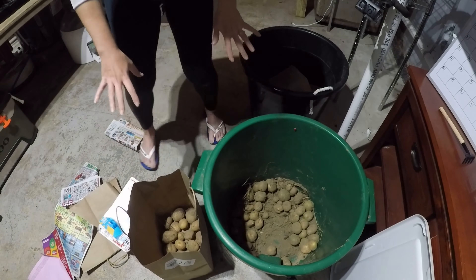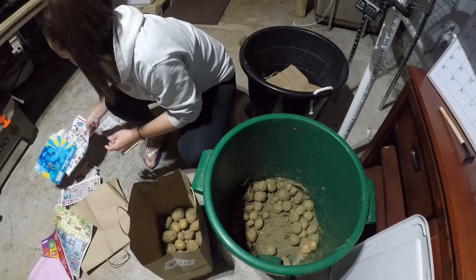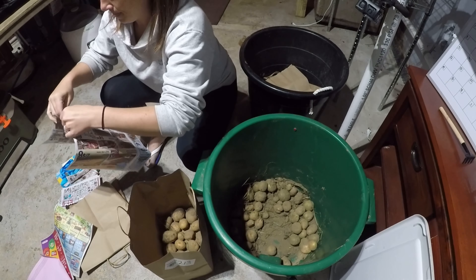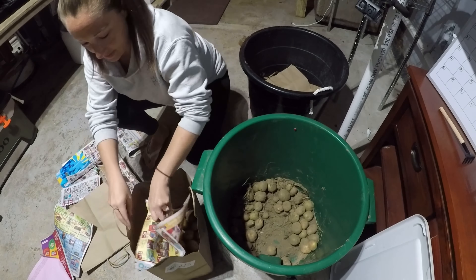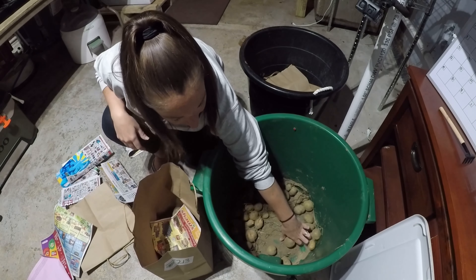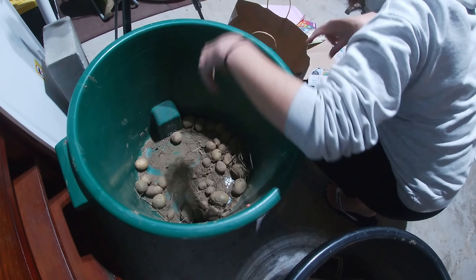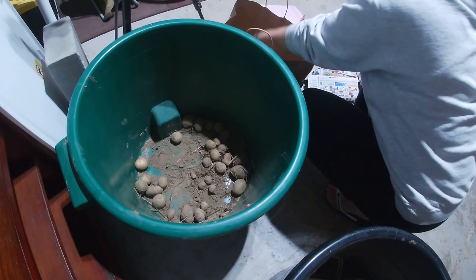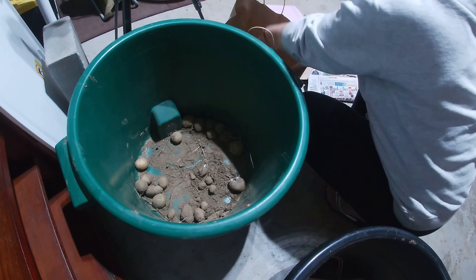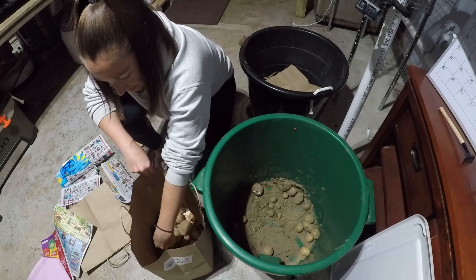I've got my first layer down here. I'm going to take a piece of newspaper — not the shiny stuff, just regular newspaper — and lay it over that layer. I rip it in half so it goes further. You don't necessarily need a super thick piece; just one nice thin layer in between. The newspaper just helps keep them dry.